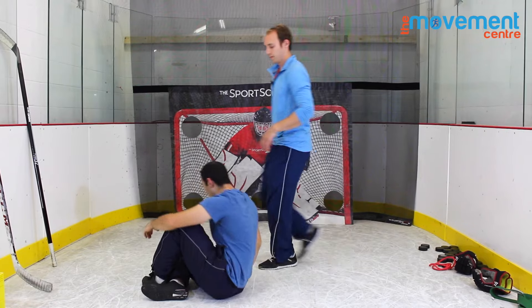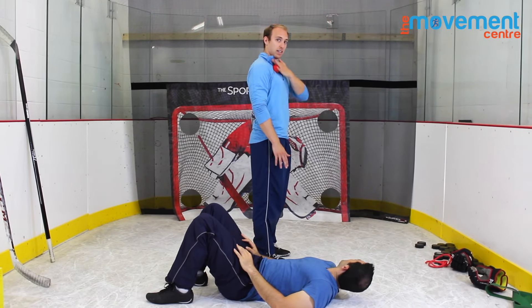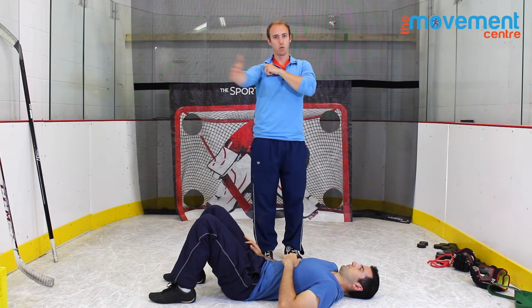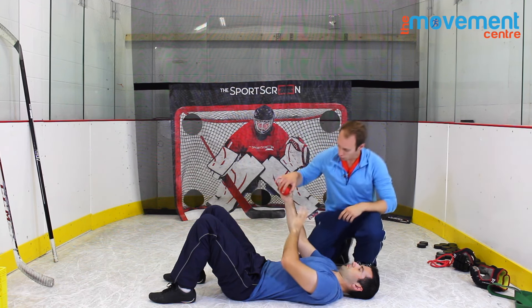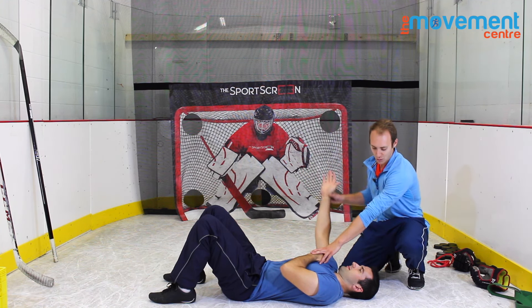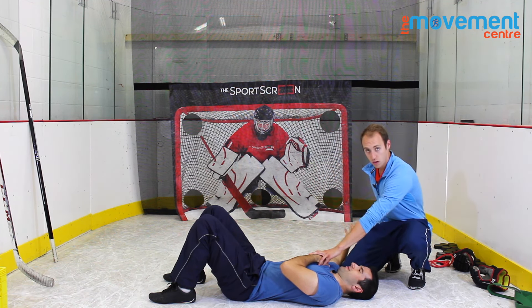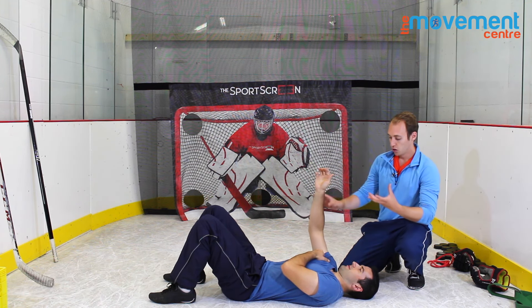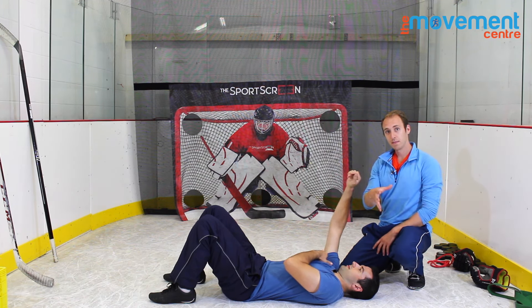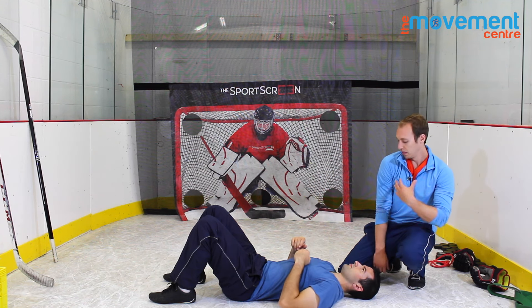Now we're going into what we call the pec grinder. I'll show you the standing version and Marco will show us lying down. We're gonna get in and grind out the pecs — hold the arm up, apply pressure in, and then let that arm fall out to the side. So you're here, pressure in pulling towards midline, falling out to the side. With Marco, he grabs on there, digs in, pulls in towards midline, and then lets that arm fall out to the side. That opens up that side of the pecs to get the shoulder back into a better position in the socket and improve rotation.